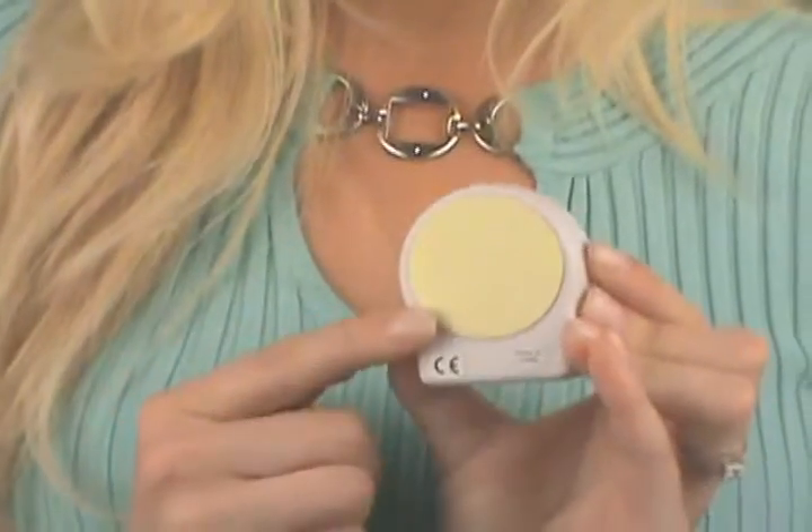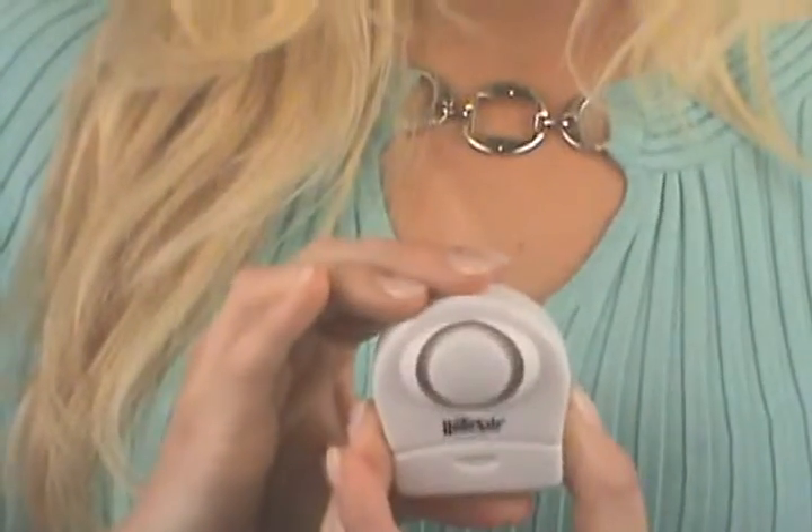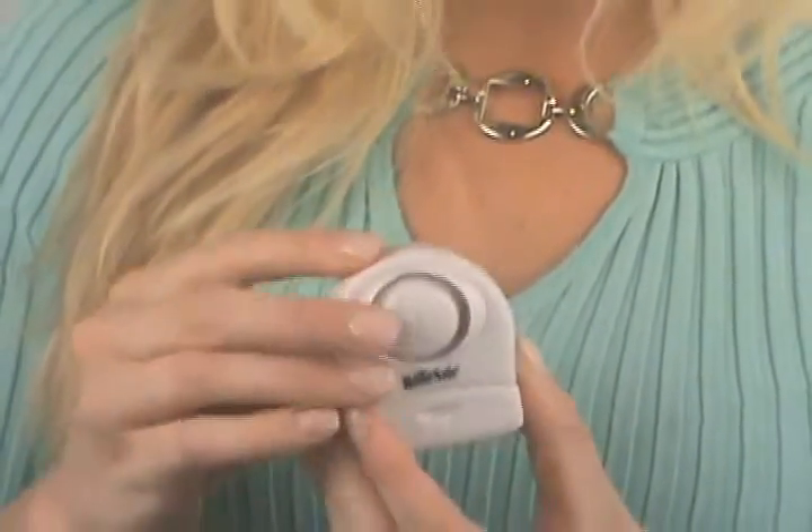Remove the protective backing from the adhesive on the back of the alarm. Stick the alarm to the door or window and set the switch to the on position. The alarm is sensitive to vibration. If an intruder attempts to break into your house, apartment, or office through a door or window protected by the alarm, a 100-decibel siren will sound for 30 seconds.